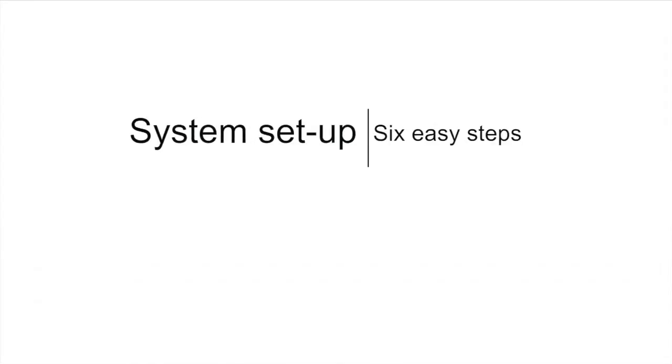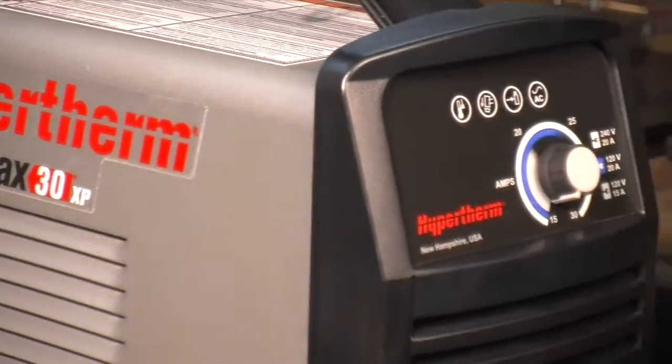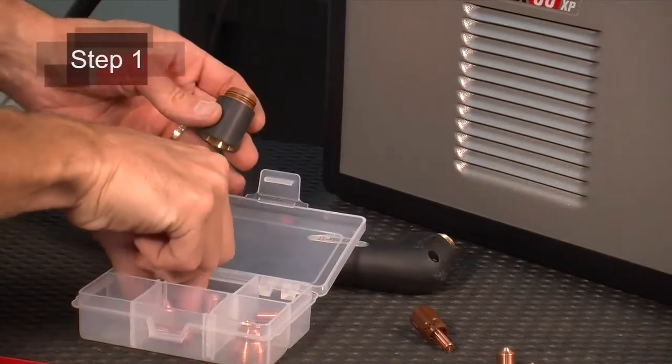Setting up the Powermax 30XP for cutting operation can be done in six easy steps. First, verify the installation of the torch consumables or change them according to your incoming power.